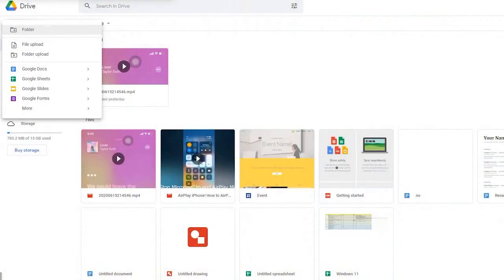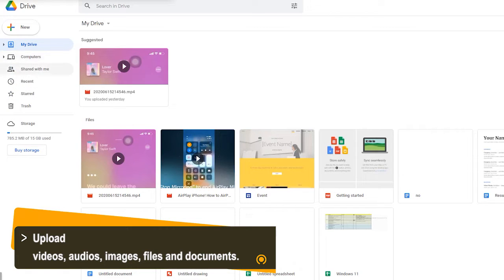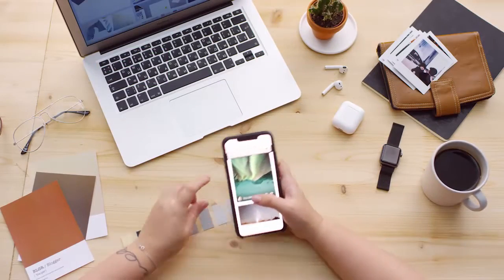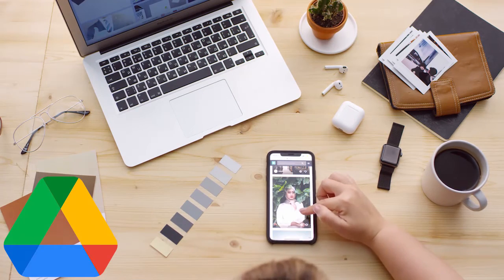Google Drive is a file storage and synchronization service that allows users to save videos, audios, images, files and documents on its server, and then synchronize across devices for people to access anywhere anytime. For example, you can upload a recorded video to Google Drive from iPhone outside, and then view it on computer at home.